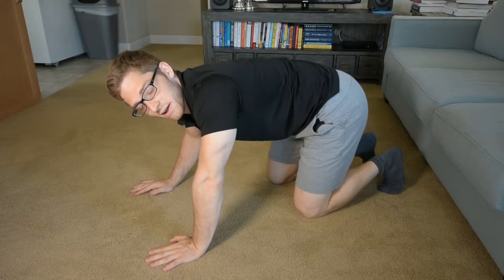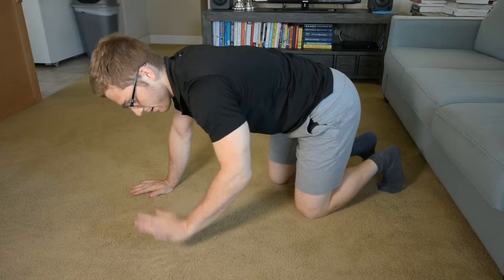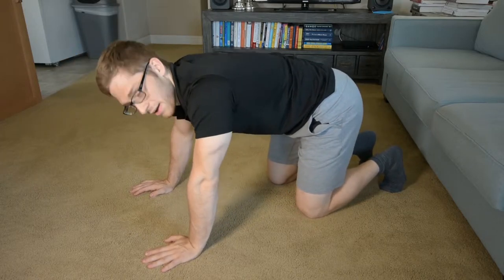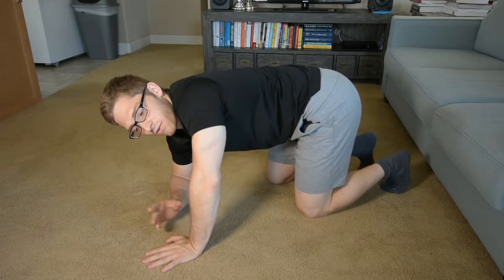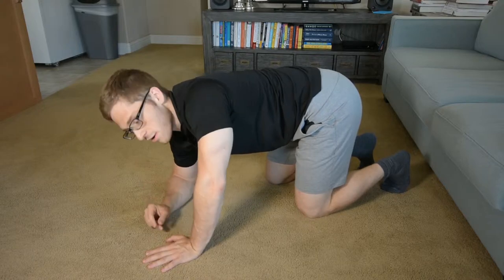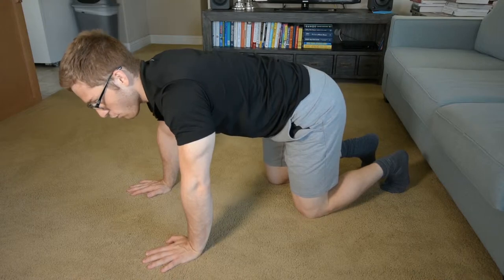Welcome back to our handstand prep progression. We are talking about another one here that allows me to train my wrist mobility, but keep the load minimal — until you have that mobility, extra load on the joint is really uncomfortable. So this one's called the sprinter lunge hold.